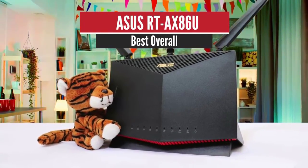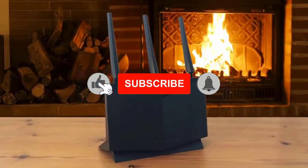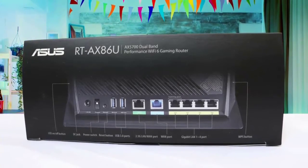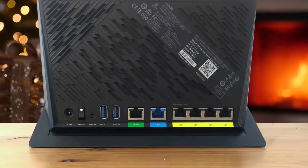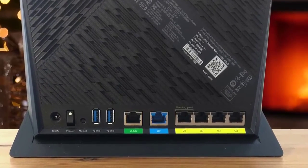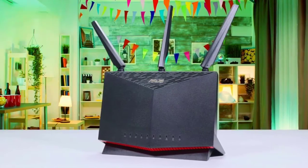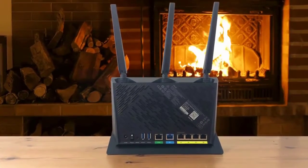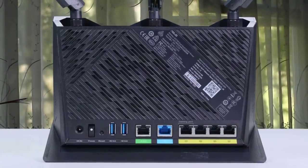Number 1: ASUS RT-AX86U Best Overall. The RT-AX86U is ASUS's newest WiFi 6 router designed for gamers and home users that require high-speed connectivity options. Armed with a 2.5 Gbps WAN or LAN port, a dedicated gaming LAN port, and the ability to provide two Gbps LAN speeds via link aggregation, this router gives you all the tools you need to maximize your home network for a lag-free gaming experience. While its price tag keeps it from being considered a budget-conscious wireless router, it turned in very good scores on our close-range throughput performance tests.